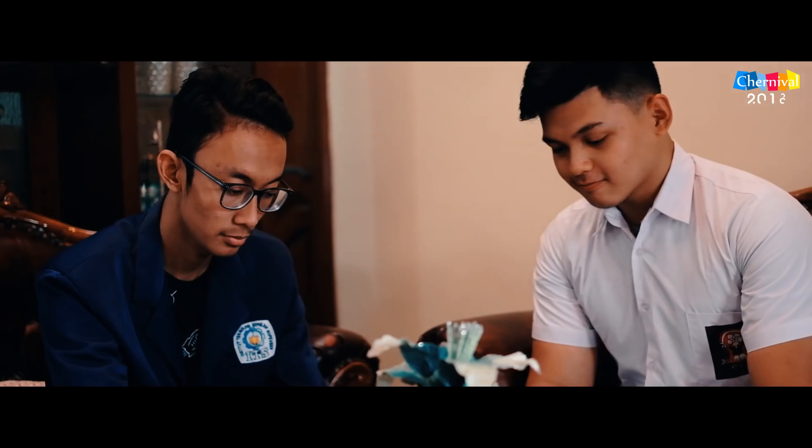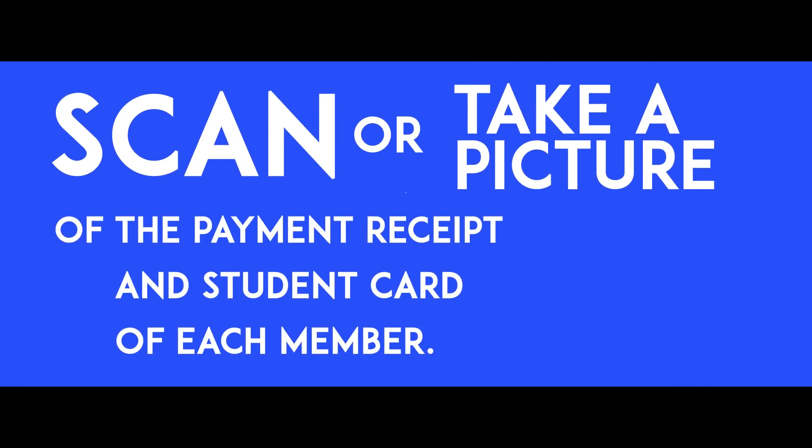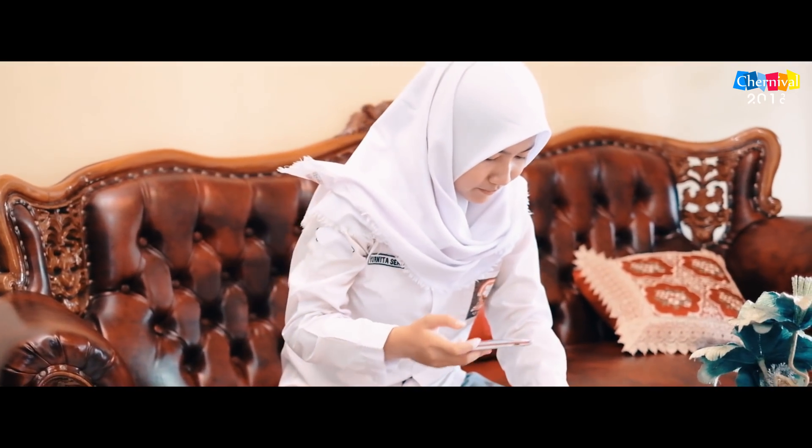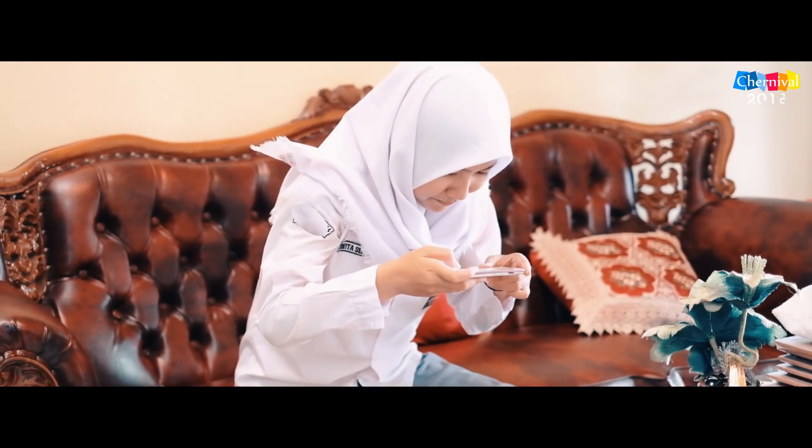Pay the registration fee — it can be online or offline. Scan or take a picture of the payment receipt and student card of each member.